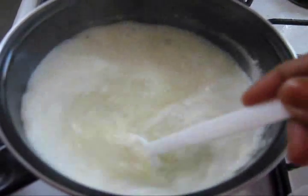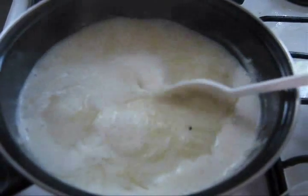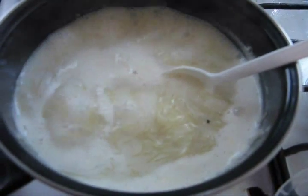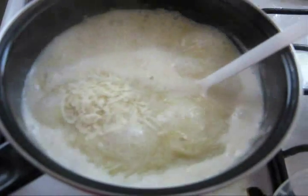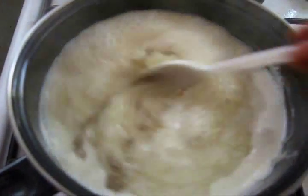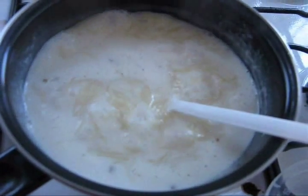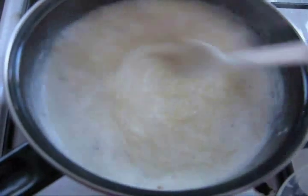Now the vermicelli is almost cooked. Add grated coconut and cardamom powder. Mix well. Now reduce the flame and let it cook for 1 more minute.